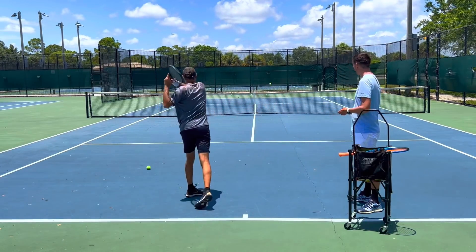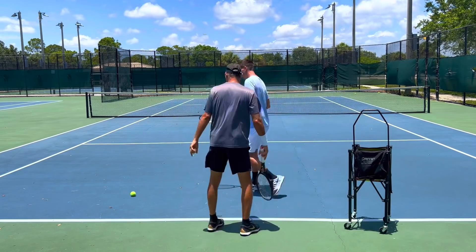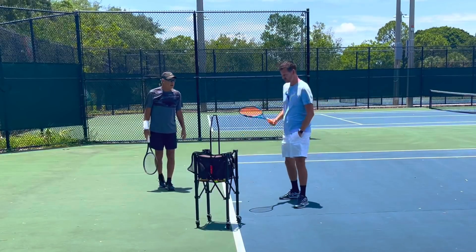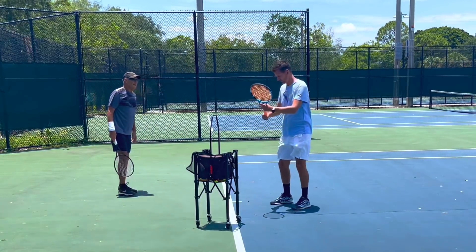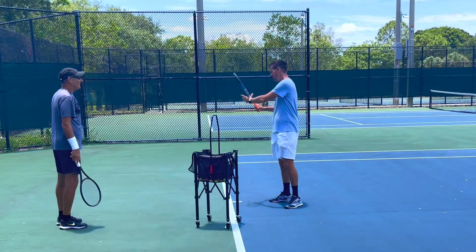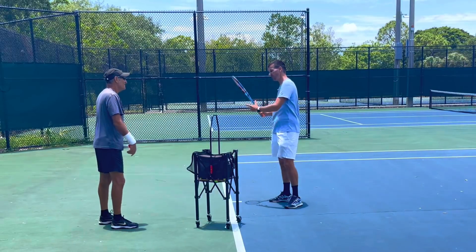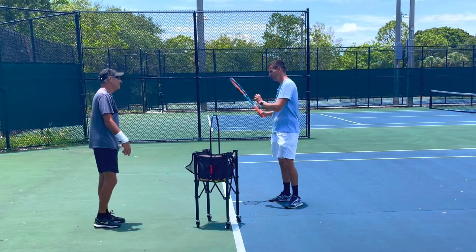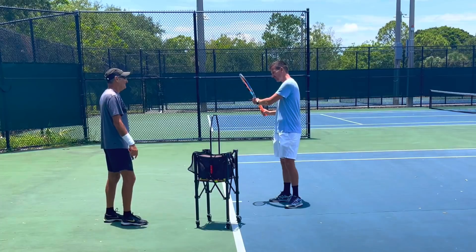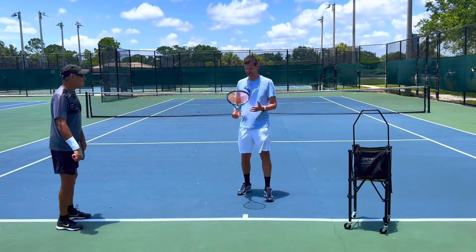The one thing I'd advise you to still pay attention to is how far back your left hand goes. You're doing the Djokovic style where you take the racket back and the left hand goes really far back. What happens is because the hand is so far back, you can't get out of the rotation properly and the rotation sequencing becomes more difficult. It's not wrong if you can get out of it.